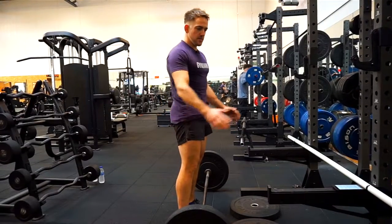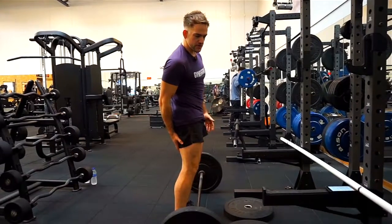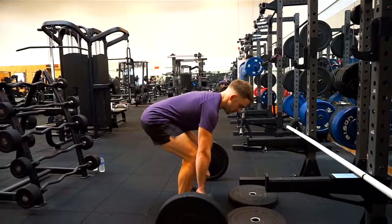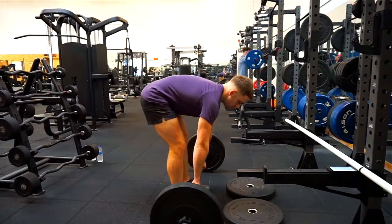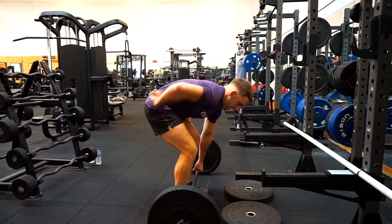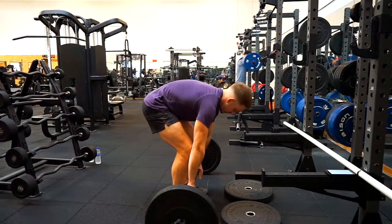The reason I'm teaching this from a racked or supported position is because a lot of people don't have enough hamstring flexibility to do the movement properly in the beginning. If you're coming from the floor doing a different movement called a Pendlay row, your hamstrings might not be flexible enough to get you down and you might end up with a rounded position in your back, which is not very safe and not where we want to be.